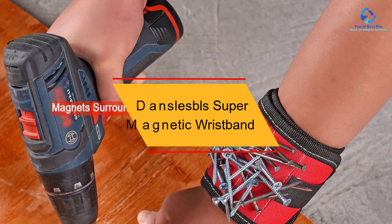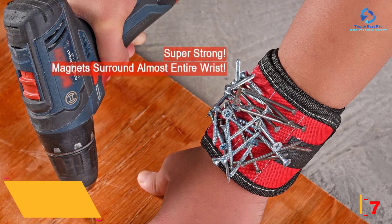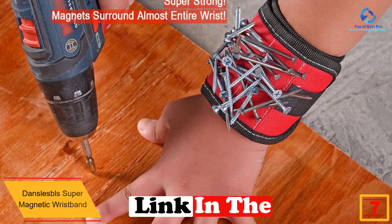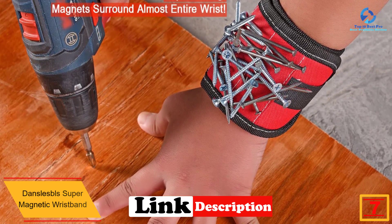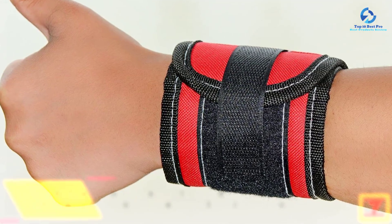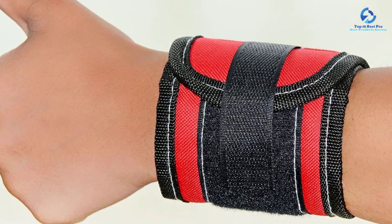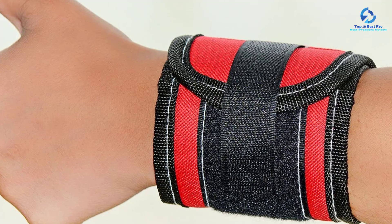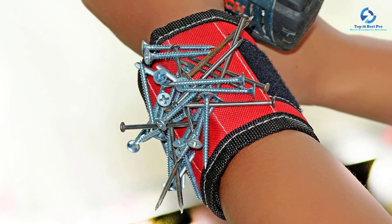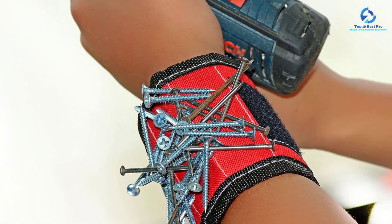At number 7, we have the Danceless Doubles super magnetic wristband — a reliable wristband made of very strong, durable, and breathable fabric suited to any working environment. It fits perfectly on your wrist and holds screws and nails, preventing them from falling. The magnets are strong enough to hold as many screws, bolts, and nails as possible. It's a perfect gift for those in construction or who love handiwork, and works best when holding tools that keep screws and nails all together.